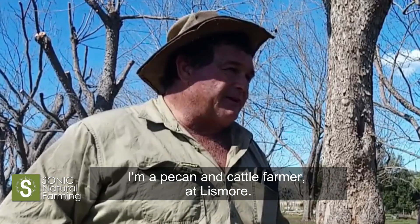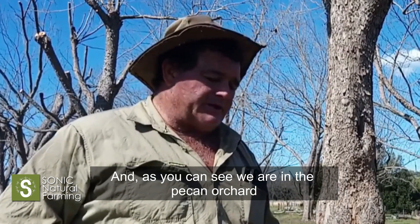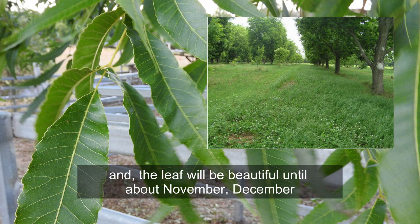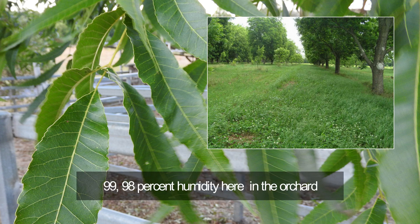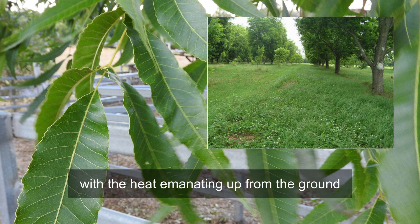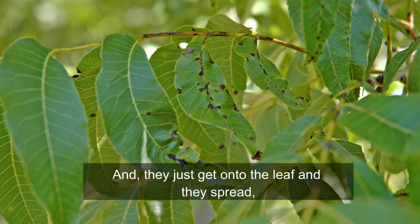I'm a pig and cattle farmer in Lisbon, and as you can see, we're in the pecan orchard. The pecan tree will come into leaf about September, October, and the leaf will be beautiful till about November, December. As the days heat up to 30 to 40 degrees and you get 98% humidity here in the orchard underneath the canopy of the trees, with the heat emanating up from the ground, that's just anthracnose heaven and they just get onto the leaf and they spread.